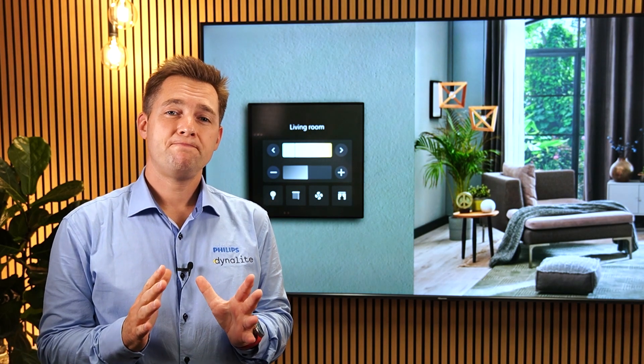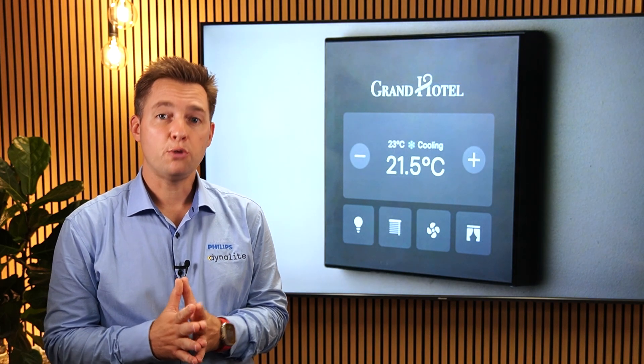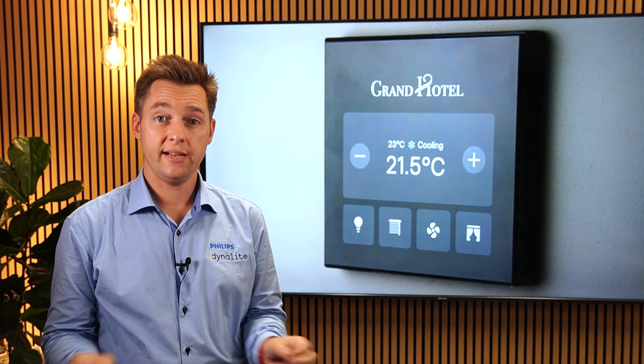Thanks, Daniel. Accompanying that stunning new hardware, the video you saw earlier showed a preview of Array, our beautiful new design language.